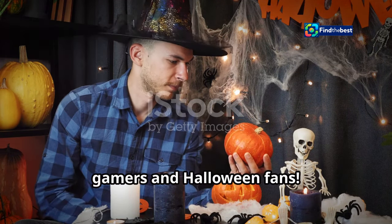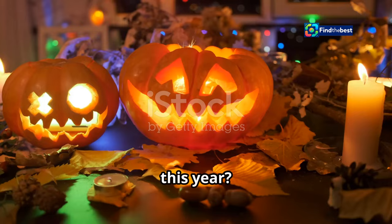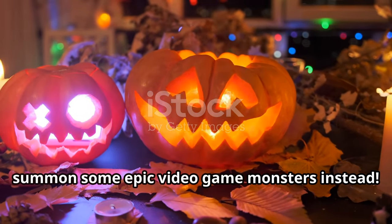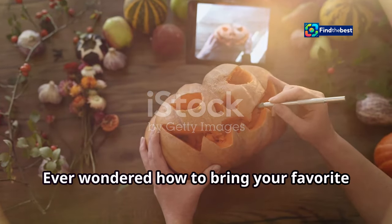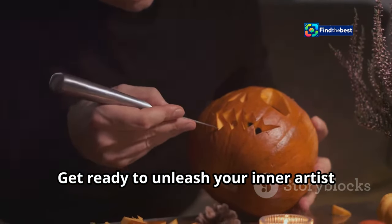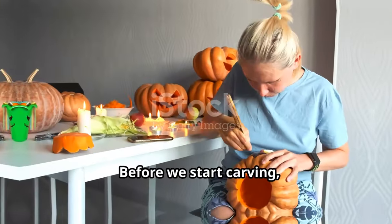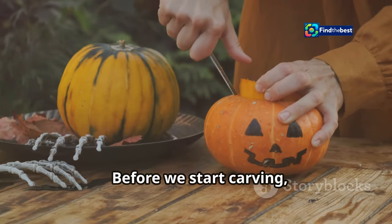Hey gamers and Halloween fans, ready to power up your pumpkin carving this year? Let's ditch the usual spooky faces and summon some epic video game monsters instead. Ever wondered how to bring your favorite gaming monsters to life in pumpkin form? Get ready to unleash your inner artist and create some seriously cool jack-o'-lanterns.